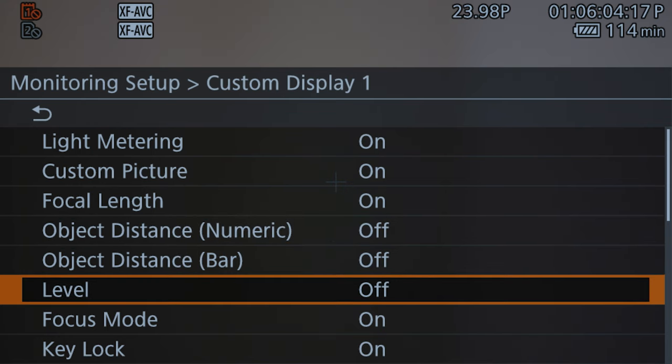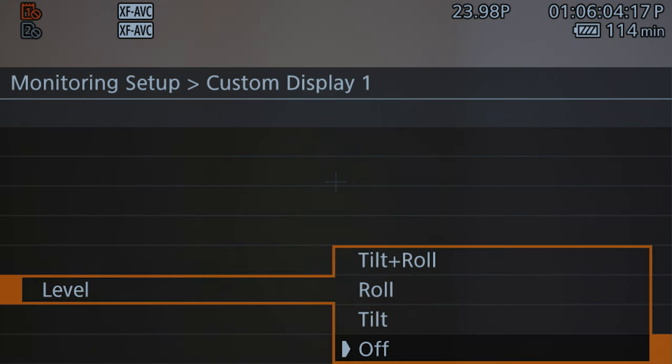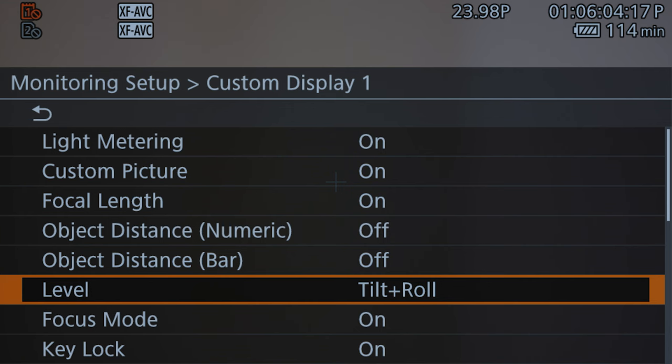You can see 'Level,' and when you hit this, you'll actually have a number of different options on what you can have. You can have tilt and roll, roll, or tilt. I'm going to start off showing you tilt and roll so you can see what it looks like.